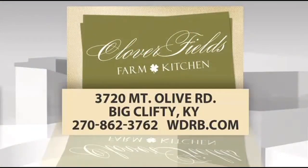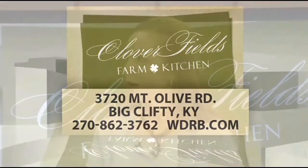For more information on Janine Washley and her recipes, you can find everything on our website wdrv.com. She is with Cloverfields Farm and Kitchen — send her an email and she would love to share her recipes with you. Janine, always good to see you! Thank you — I've enjoyed showing you these recipes, and I encourage you to bake for Mother's Day!